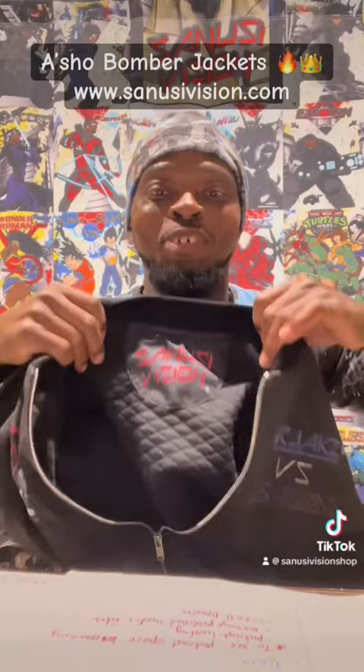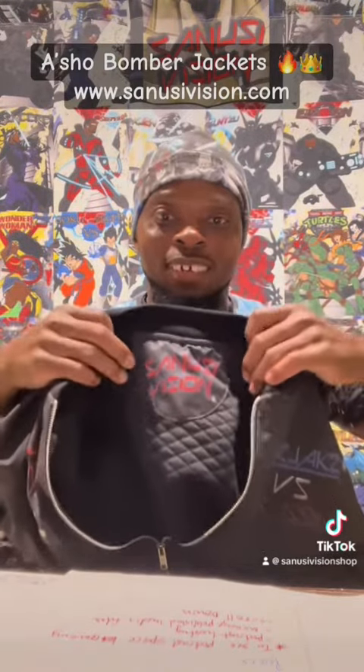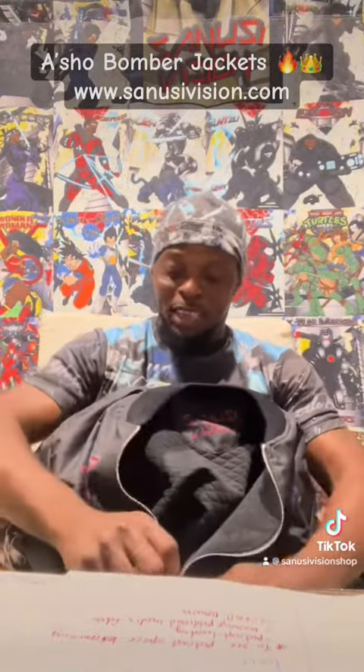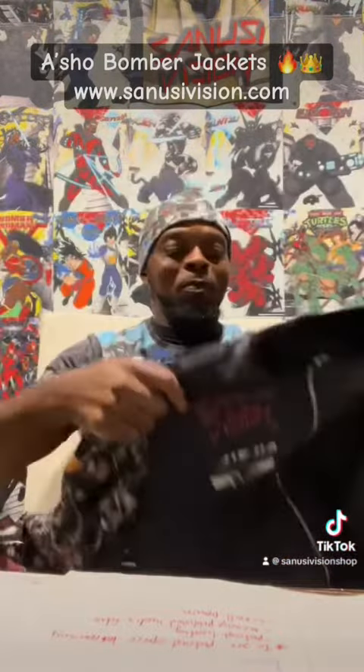Imagine rocking this traveling or just going out in general — you're gonna be that person. They're gonna be like, that drip is serious. So soundvision.com, this is what we're doing at SoundVision man — making cool stuff all the time. Bomber jackets man.